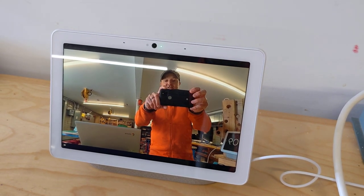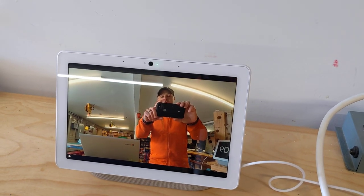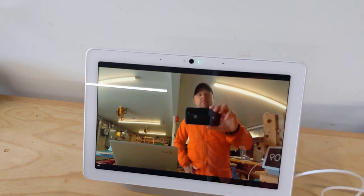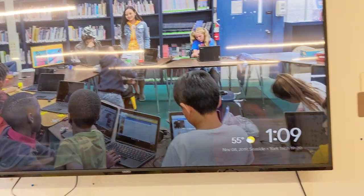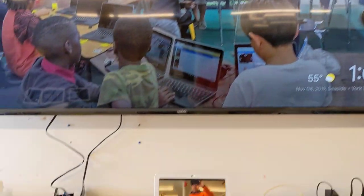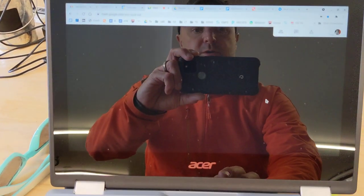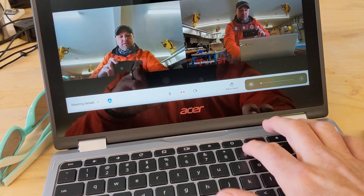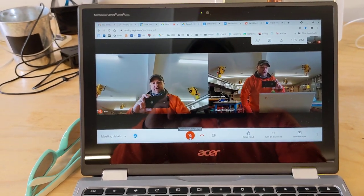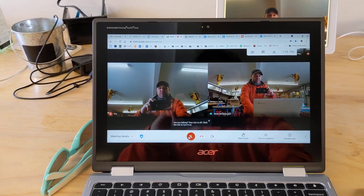As you can see, I'm connected on the Nest Hub here, and I'm in Meet. What if you also wanted to send this Meet to a big screen in a classroom? The big screen in the classroom here is Shop TV. So if you just join the Meet on a Chromebook, you do need to make sure that everything is muted, otherwise you'll get some feedback — mute the speakers and mute the microphone.